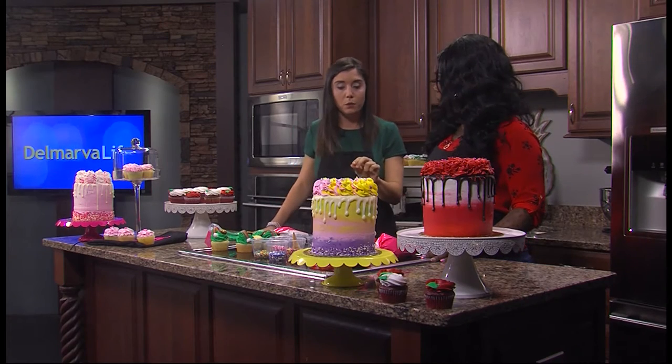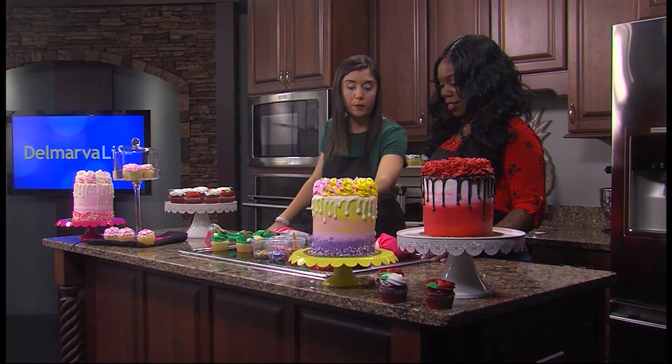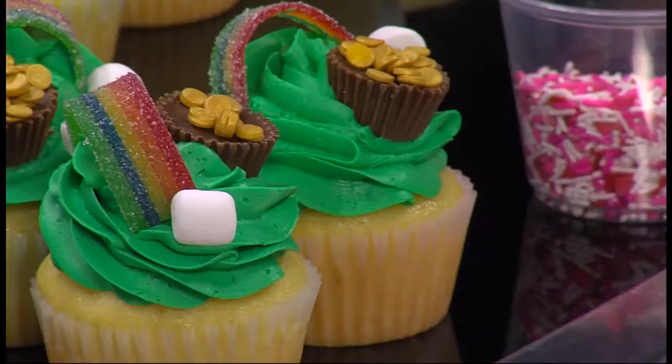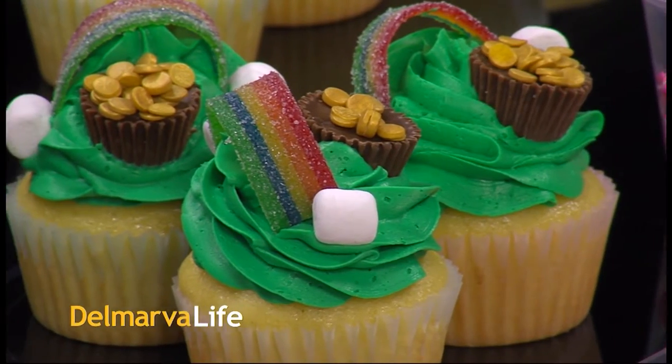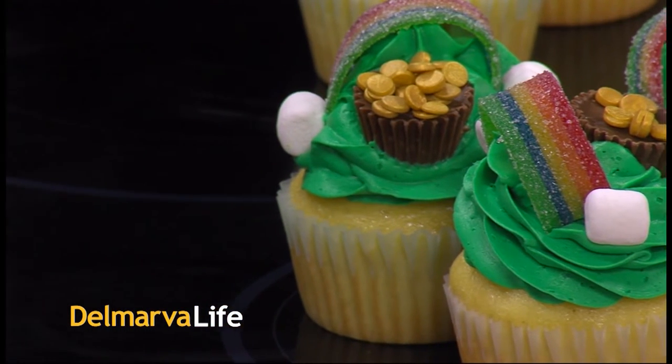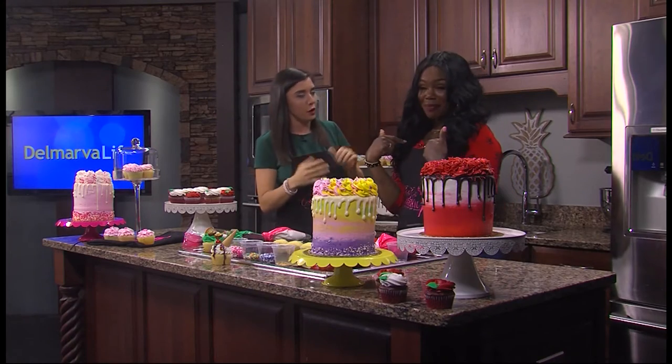Coming up next we're going to do another kind of cupcake — something a little easier. That could get a little messy but I'm excited. Alright, check out those St. Patrick's Day pot of gold cupcakes done by myself and Coco.